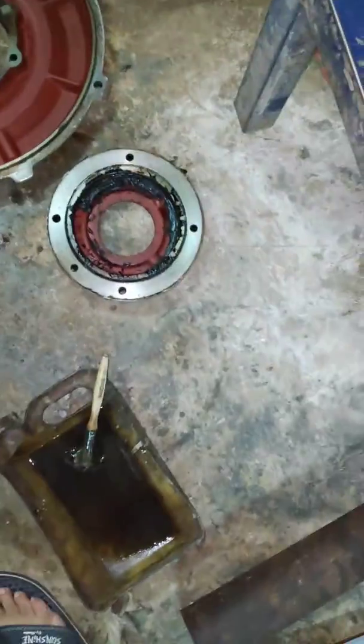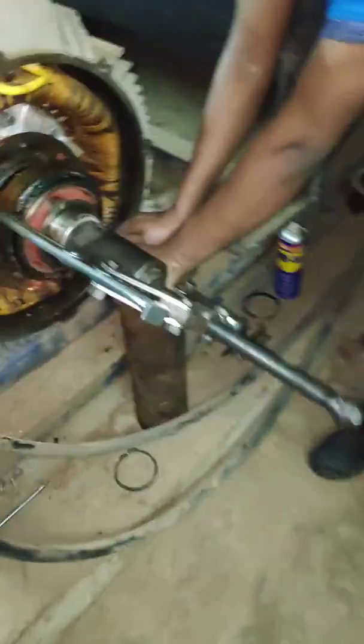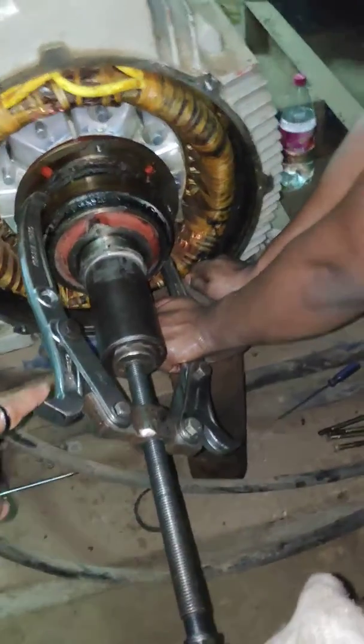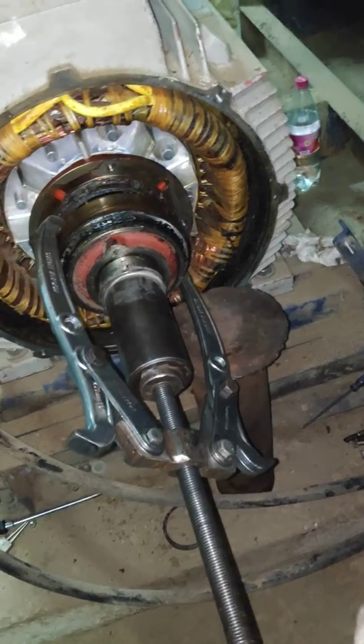First, we remove the grease cup. After the motor cover, we have put one puller here and on one side we made one spot so that puller will not rotate.